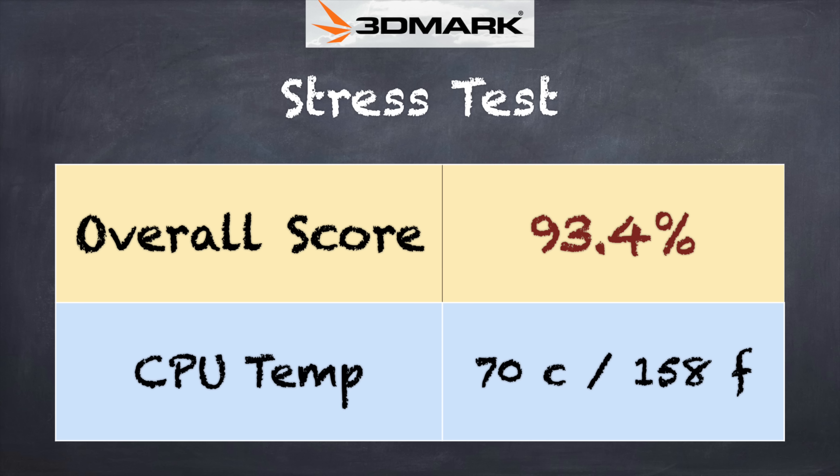On the 3DMark Stress Test, we got a failing grade of 93.4%. You can see the temperature the system reached under heavy load, so you'll probably see about a 7% to 8% performance decrease when the system is fully loaded for a long period of time — but for the price, it is not too bad.